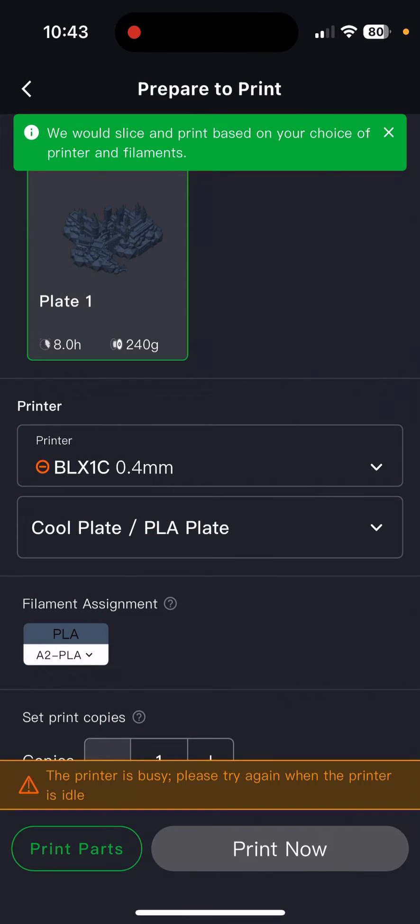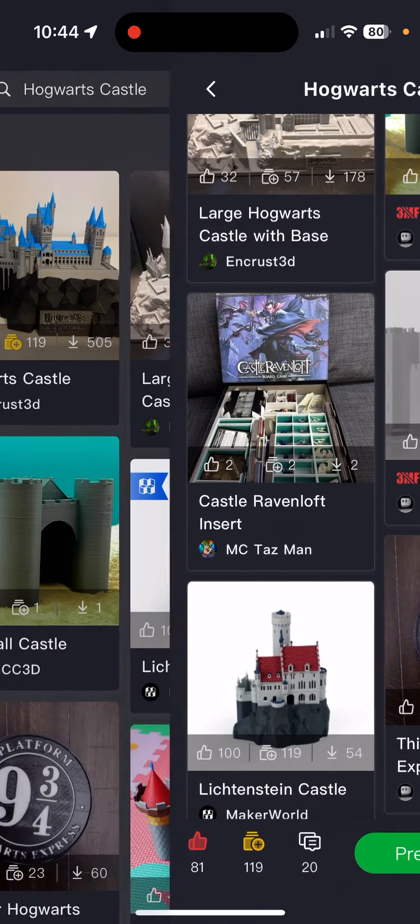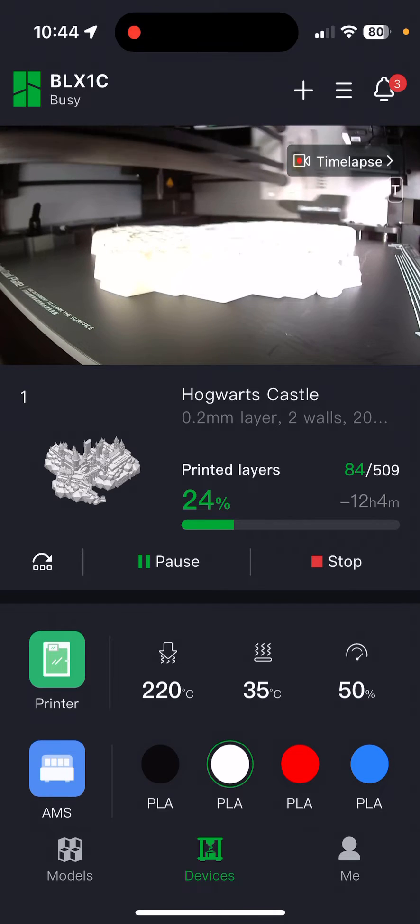Here you select your build plate, you map the color to your AMS color — so I do white — and how many copies; I just want the one. Time-lapse I always turn on, and then I click print. If I wasn't already printing, I'd come back to the device page and you can see the time-lapse of it working. I just think it's fantastic.